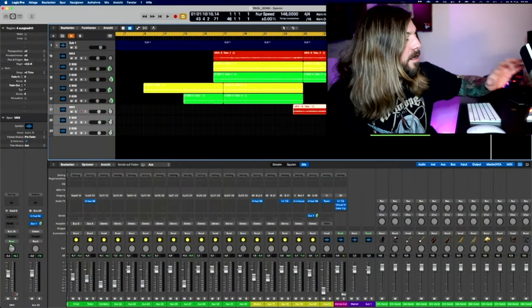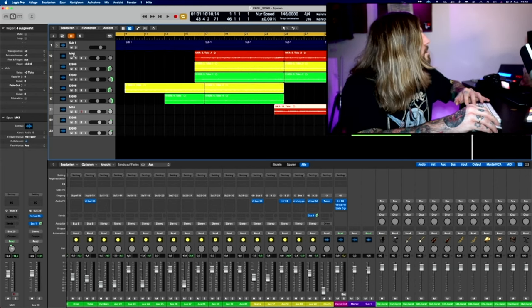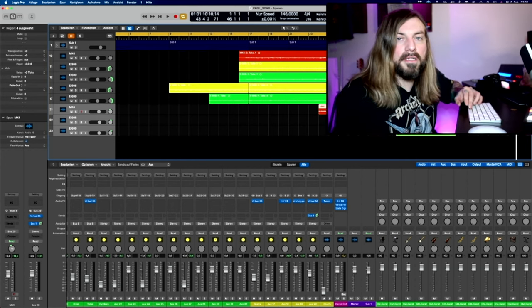So guys, here we go with the details of the song I was composing for this video. Let's switch to Logic and check out the tracks. As you can see, we have the MK4, the 906, and the 609 — red, yellow, green. Let's first listen to the whole song again and afterwards go to the single tracks.